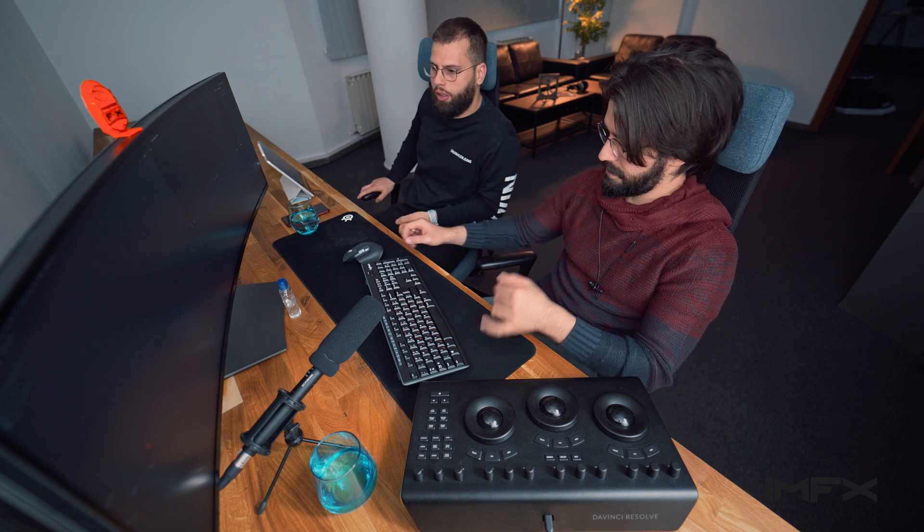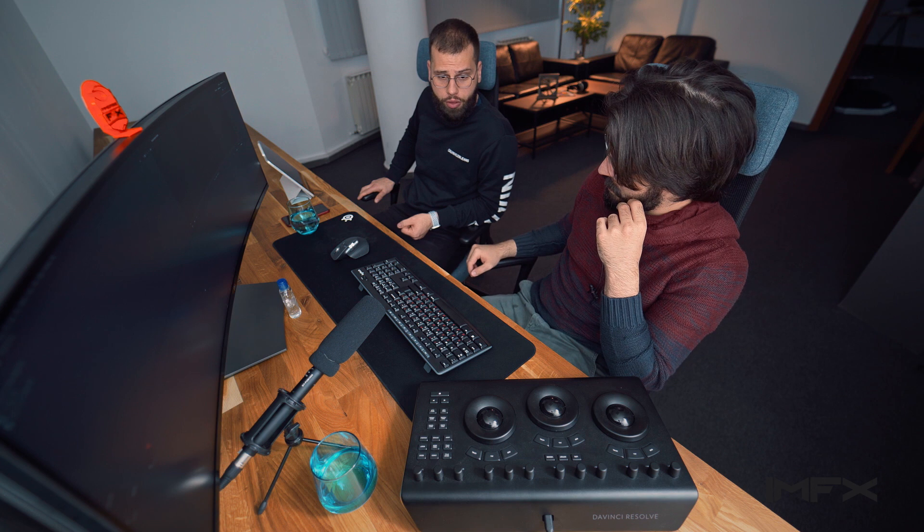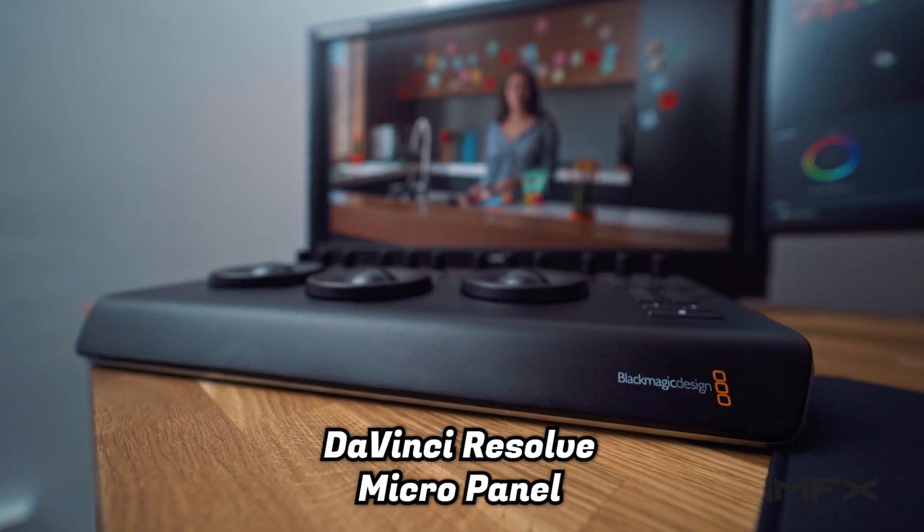One of the monitors is the Delville Drive — we did an unboxing of that on episode two. The other monitor is the color accurate HDR Flanders Scientific. We also have the DaVinci micro panel. Today we'll go through our setup and see what it's capable of. DaVinci Resolve is running currently.